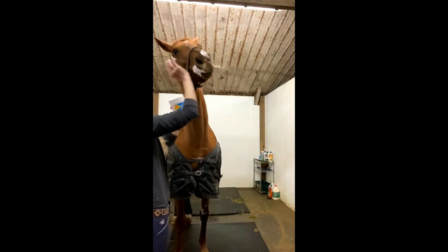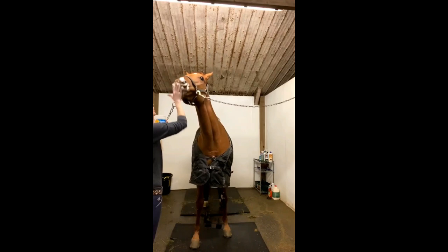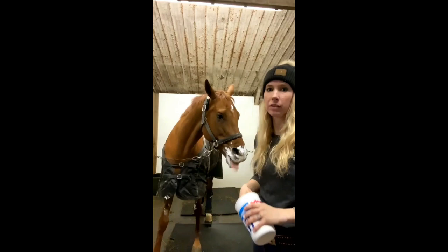Ow! She bit me. And then we just kind of smear it on them. You just take more because more is always better — in fluff and Adderall. You can only do this if you're a professional.